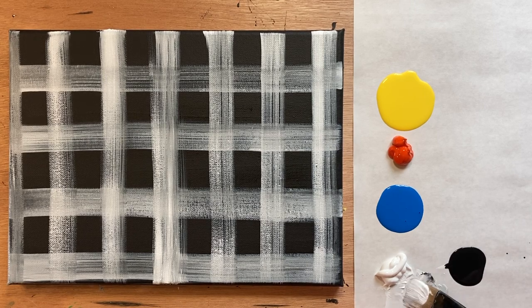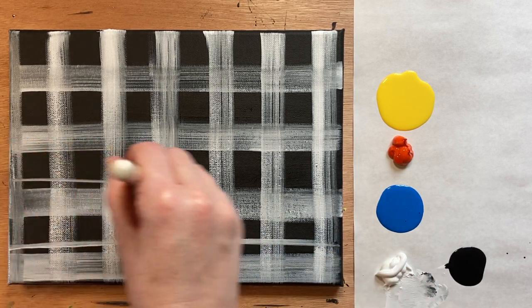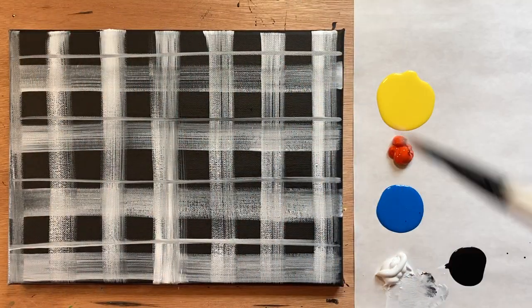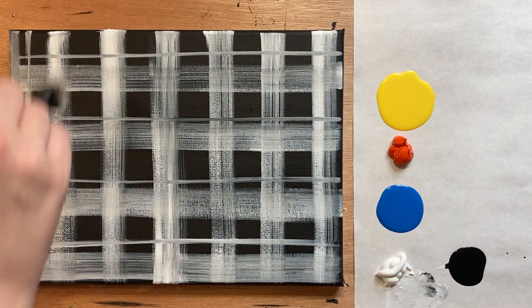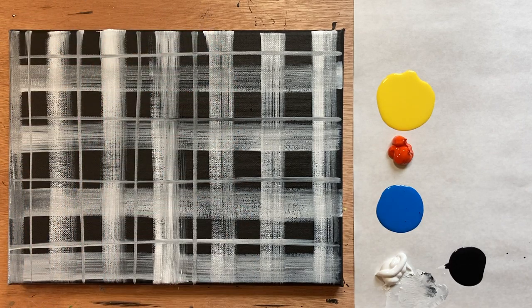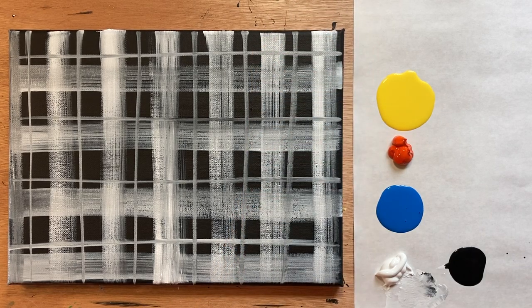This is totally customizable and the possibilities are endless. What I'm going to do is take my same big brush and rather than using the face of the brush, use the side of the brush to do some additional lines going through the black boxes. This is like your fabric — your pattern — however you'd like to do it. Okay, I love it — I'm going to go ahead and retire that big brush for now.